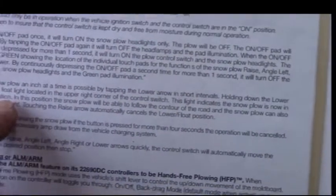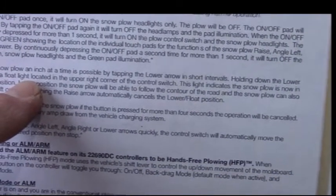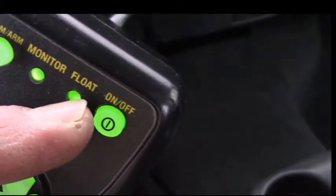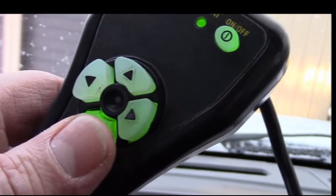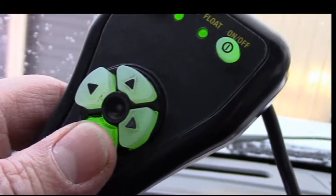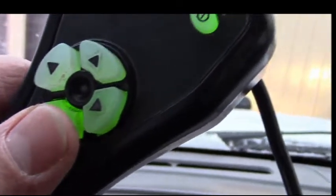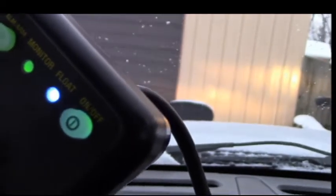Three taps and it's down on the ground. Holding down the lower arrow will activate the float light located in the upper right corner of the control switch. Right here is a float switch. If you hold the lower arrow down — that light turned blue — so float mode is on.